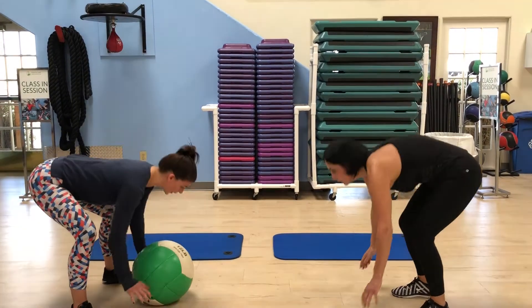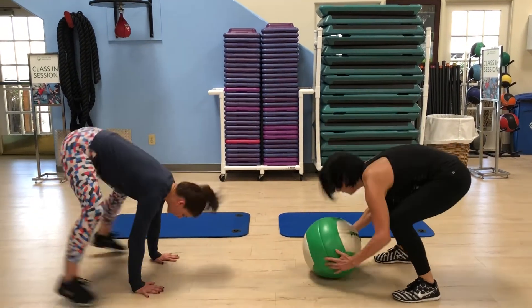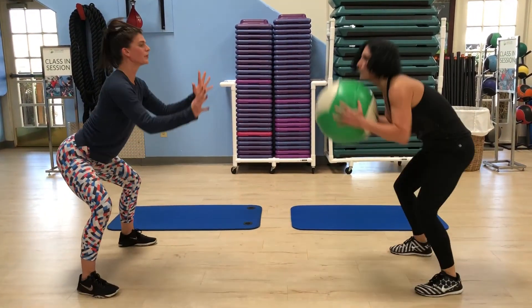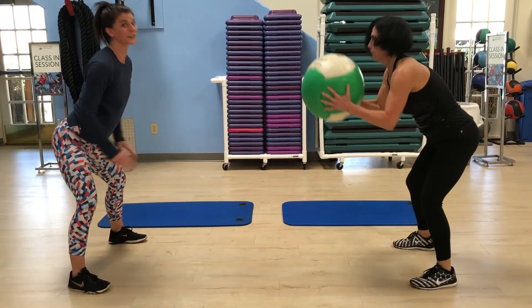You're gonna come down to a burpee — both of you are burpeeing. You come up into a squat, toss the ball, back down to burpee, back and forth. 20 reps of these — we're just going to do four.